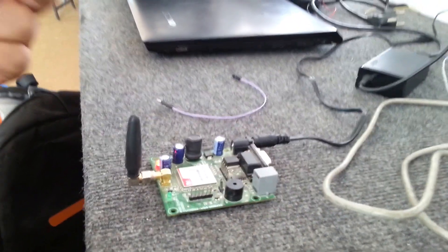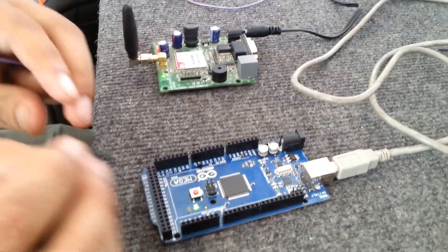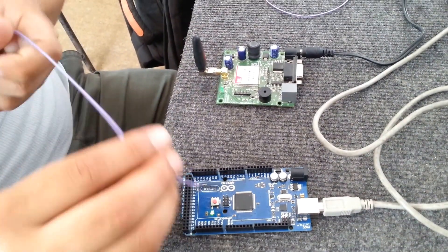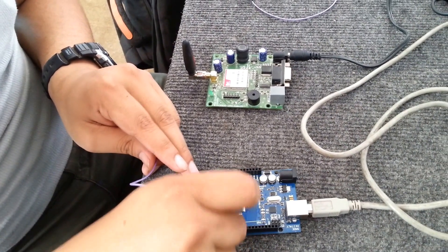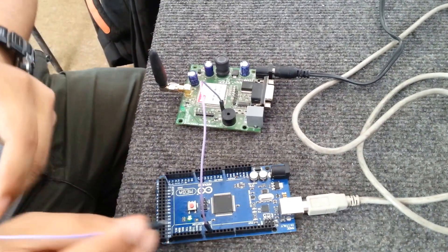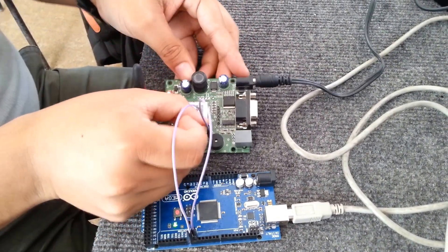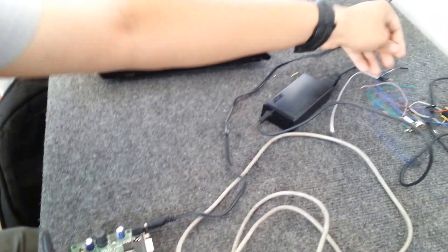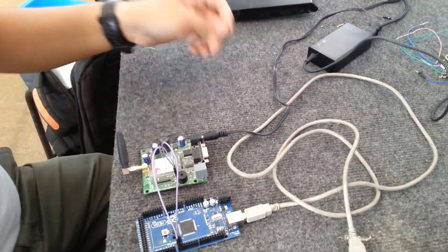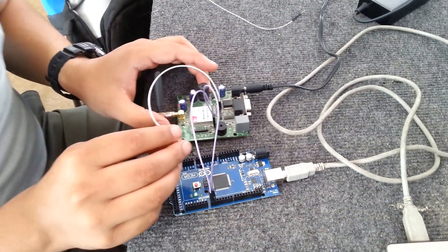To start up the Arduino, we have two pins: transmitter and receiver. The transmitter of the Arduino is connected to the receiver of the GSM, and the receiver of the Arduino is connected to the transmitter of the GSM. We also have to make the ground common, so we need to connect the ground from the SIM900A to the ground of the Arduino.